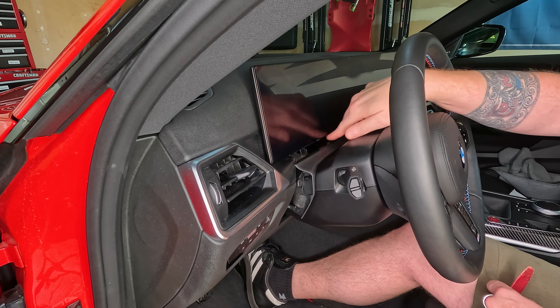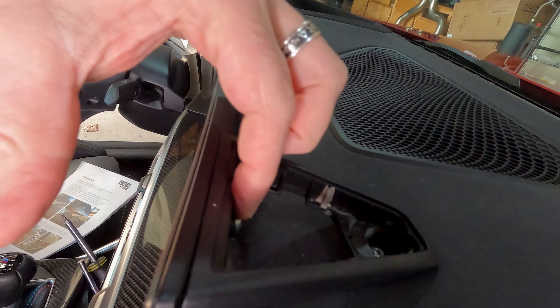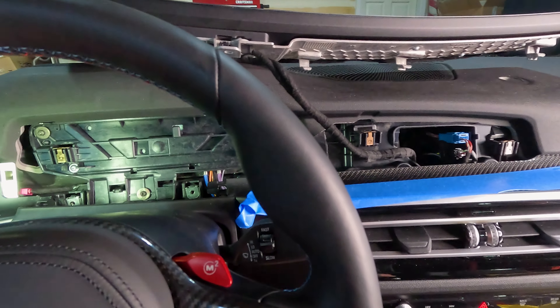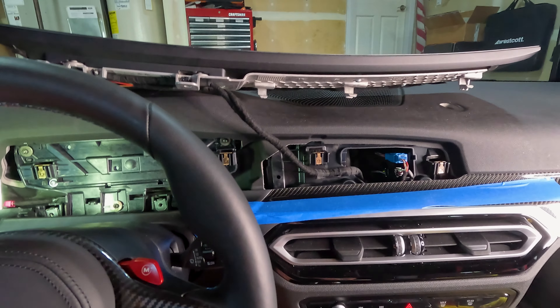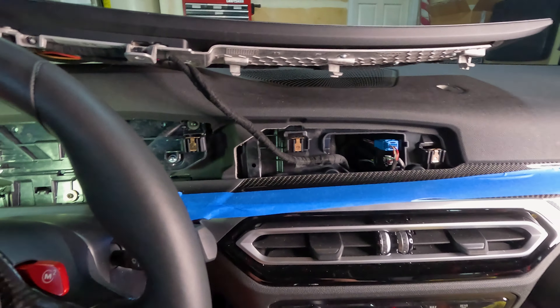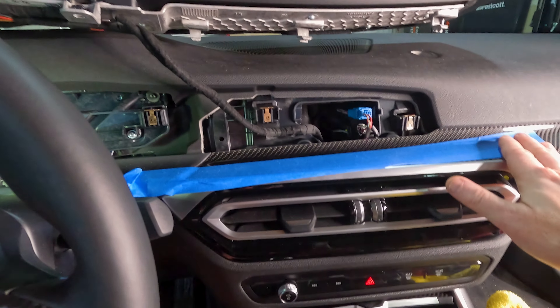Here we are on the main support strut for the display. Use a plastic trim tool under the corner and pop up this cover and set it aside. Down in here you'll see another T20. When you pull this bolt — this main strut is what's holding it on — make sure you don't mix the two up, as you might have bolts of different lengths. Back out this T20, and you should be able to very gently lift the display. I laid down painter's tape underneath to avoid scoring up the carbon fiber.